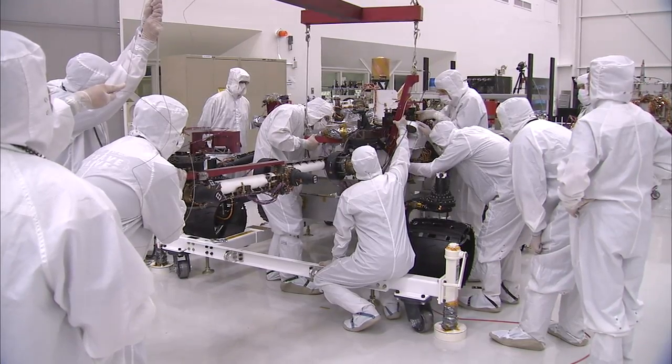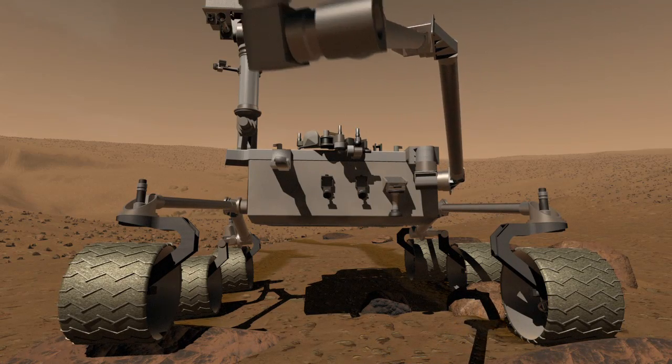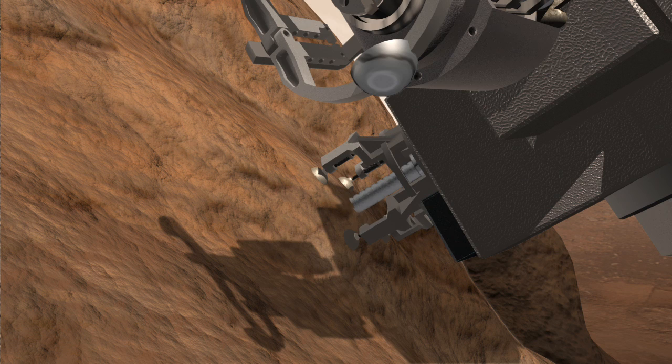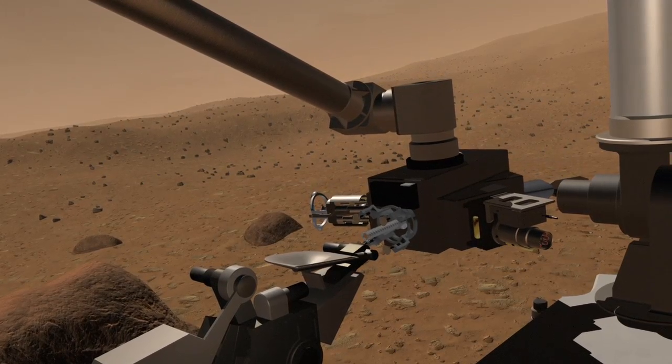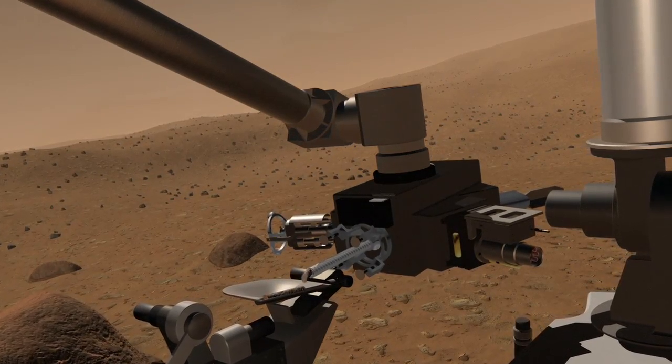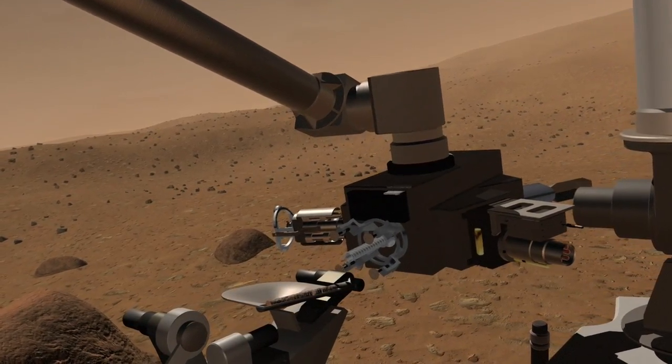The arm is really one of the fundamental parts of our ability to gather the science. At the end of the arm, there are several different instruments: there's a camera, there's a spectrometer, and there's a drill that will deliver samples up to the other instruments on the rover. So without the arm, we wouldn't be able to do a good portion of the science that we're actually going to Mars for.